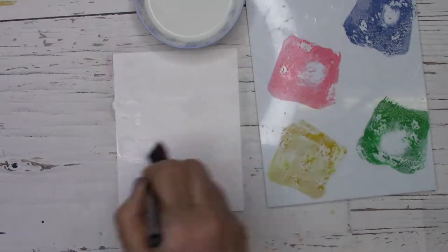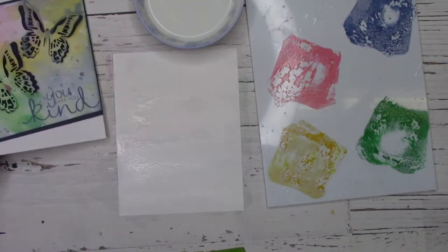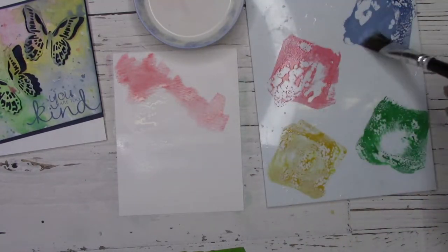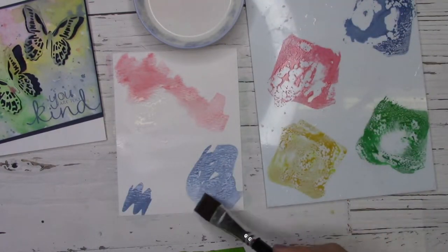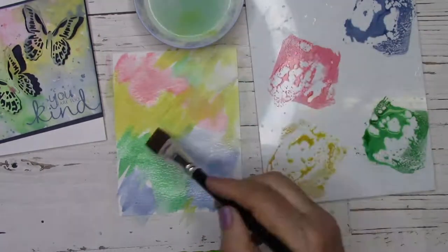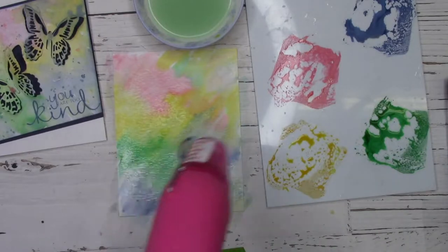I'm going to make a number of panels during this video to show you how they all come out differently. First I start off with a generous wash of water on my watercolor paper. I pick three or four colors that go well together with a wide wet brush, and once I have an idea of where I want which colors, I pick up my pigment and lay it down on the wet paper.